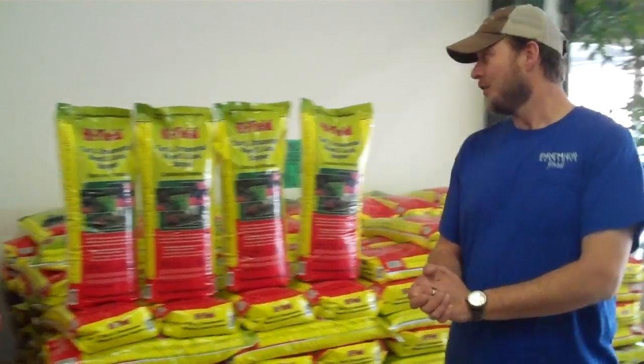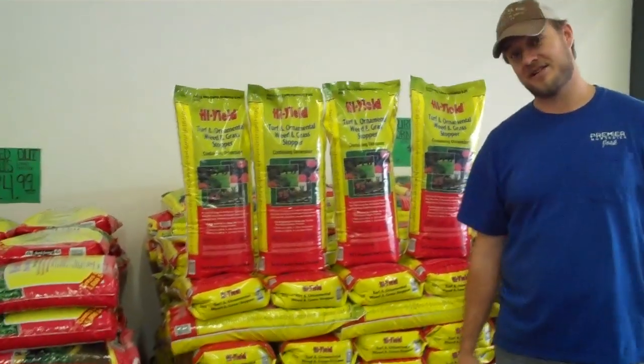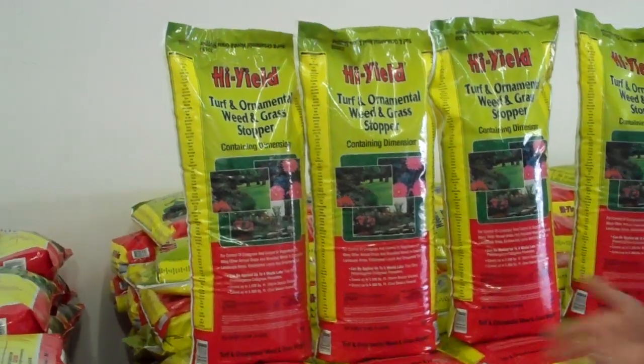That's right, and right now we've got our High Yield Turf and Ornamental Weed and Grass Stopper in. This is our best-selling pre-emergent that we carry here in any of our Plant Sheds — a very good product.